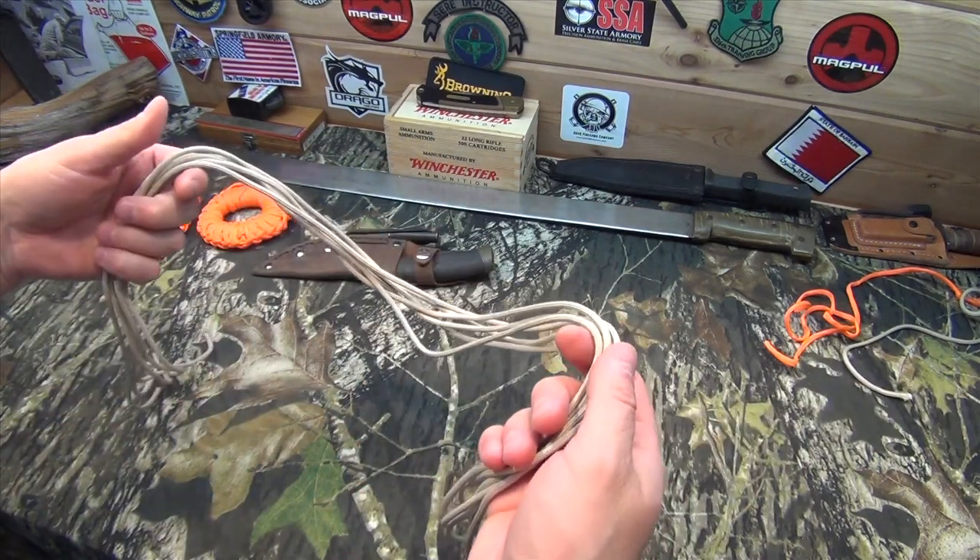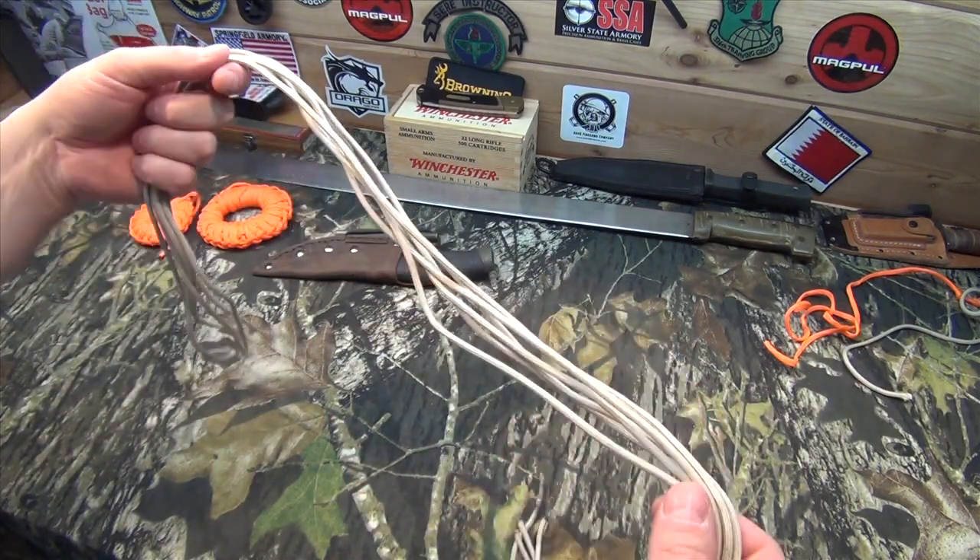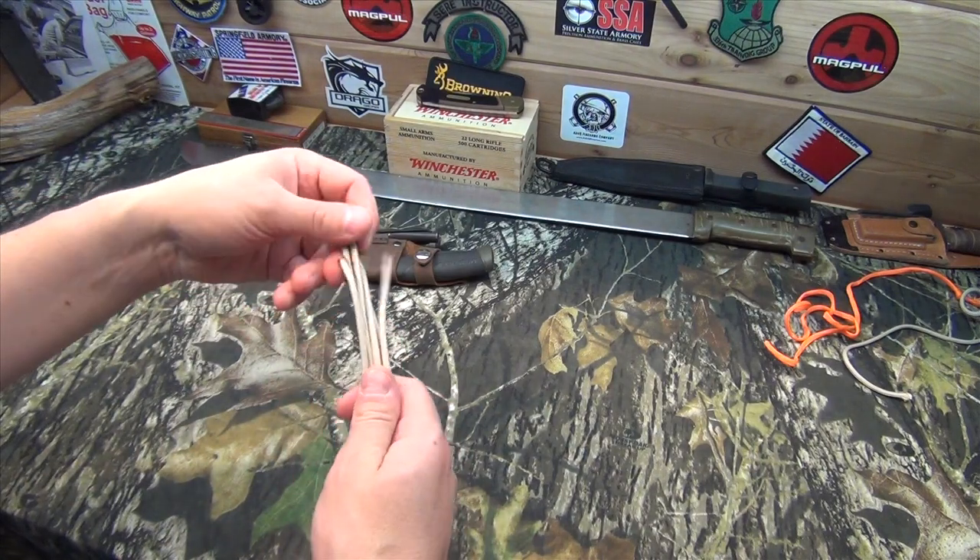So what I like to use is called a daisy chain. I'm going to try to show you guys how to do a daisy chain here real quick just in case you don't know.